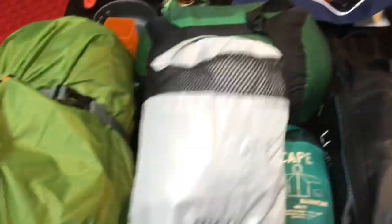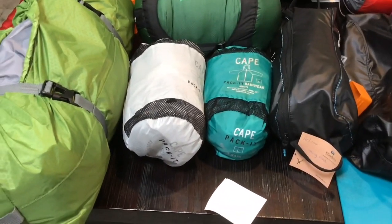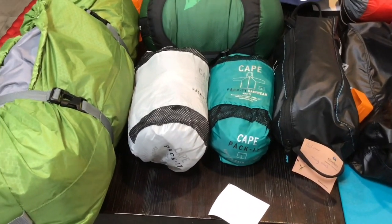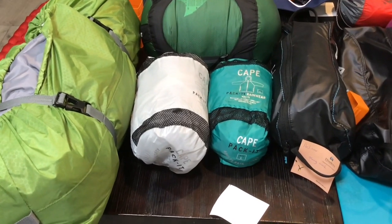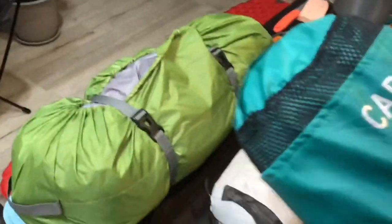Here are a couple of jackets. That's all we're really taking as far as warmth goes. We're taking our riding jackets, maybe a windcheater, and a couple of these lightweight jackets. But they're extremely small and pack away nicely in their bags.